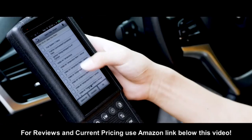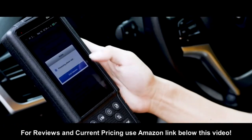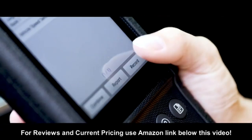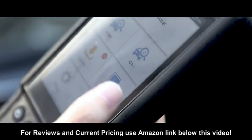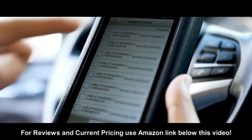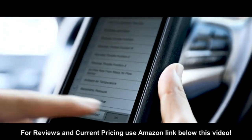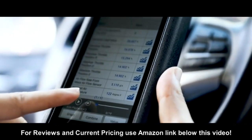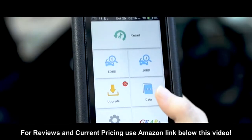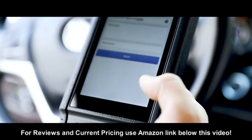When you connect the Launch CRP 469 to the vehicle, you can check four live data streams, which are intended to help you quickly find the vehicle's potential problems. Its powerful recording function lets you review data anytime. A diagnostic report will automatically be generated and can be shared via email with a single touch.